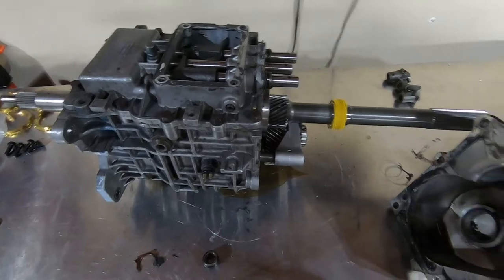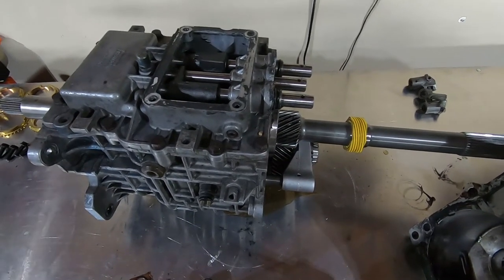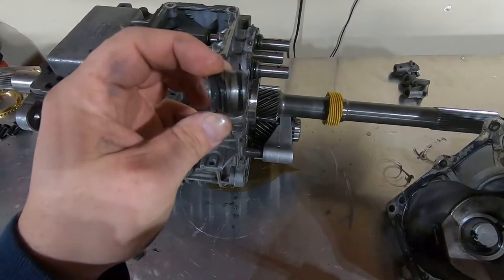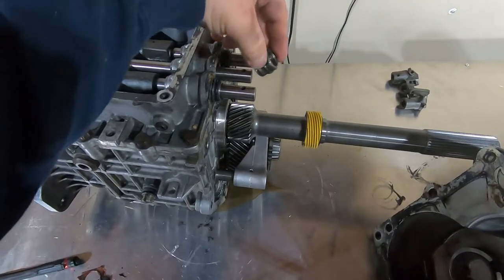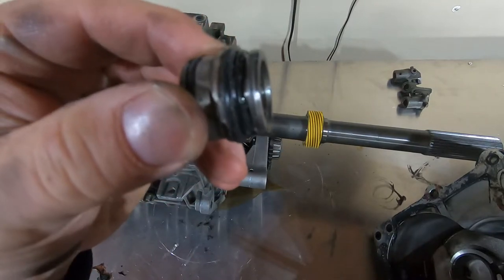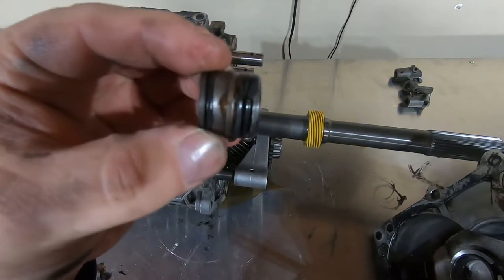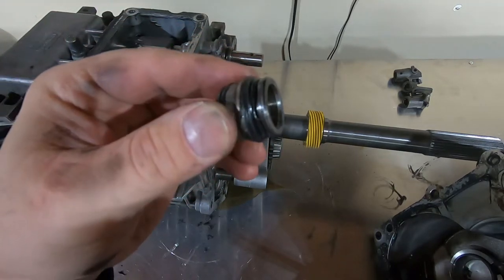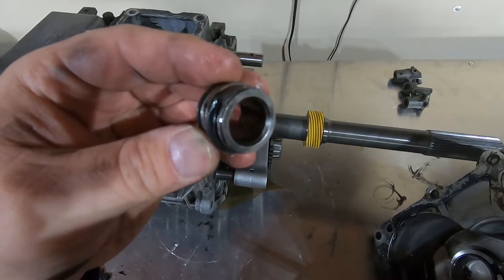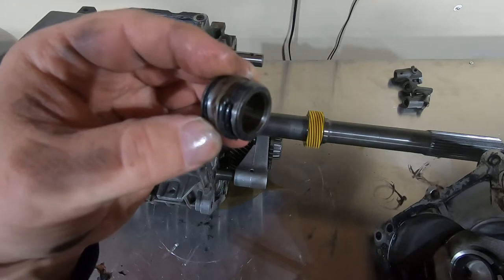Finally got the tail housing off. Whoever rebuilt this transmission really needs to put their tools back up. This just fell out — it's a shift rail bushing, and these are supposed to stay in the top cover. As you can see, the O-rings are completely damaged. A lot of the silicone this person used squished in there and as they were reinstalling the case, it grabbed hold of the O-rings and they kind of rolled over each other. It's not the best design — that's one of the few weaknesses of these Tremecs — but it's not the end of the world if you know what you're doing.